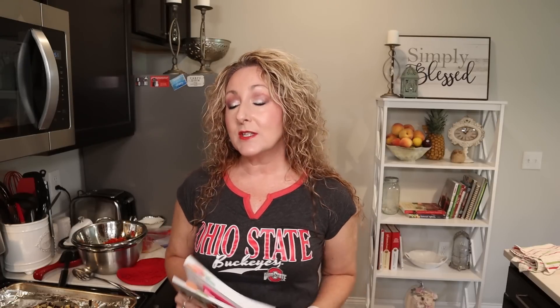Hello, my friends. Welcome back to my channel and welcome back to my kitchen. I have a great canning video in store for you today. So today we're going to be pressure canning, and we're going to be canning up my favorite pasta sauce.